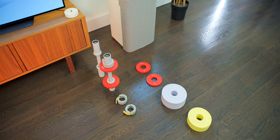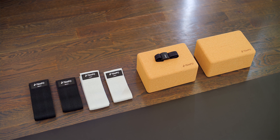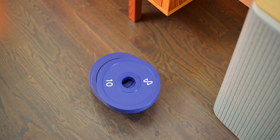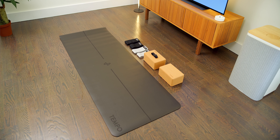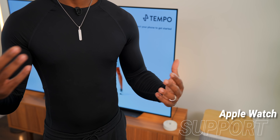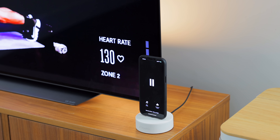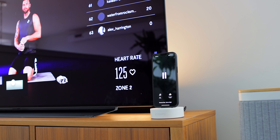I just think it's cool that Tempo has thought about how this fits into the home, making sure it's not an eyesore. Someone can come visit and not even know that you've got a whole workout station packed right next to your television. You can also get special accessories like yoga blocks, mats, and extra weights. It has Apple Watch support so you can use it as a heart rate monitor, and there's also a dedicated heart rate monitor available from them as well.